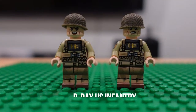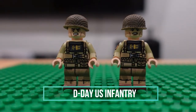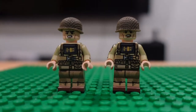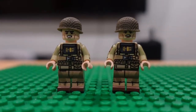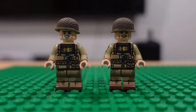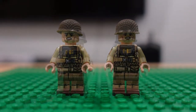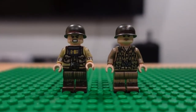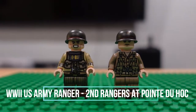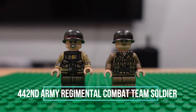Up next are World War II. I can't keep up with some of these names so I'm just going to run through them. These are just generic World War II soldiers. Here we have two more World War II soldiers, one of which is a Ranger.